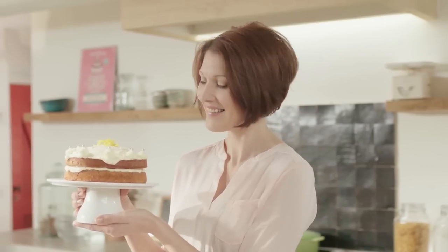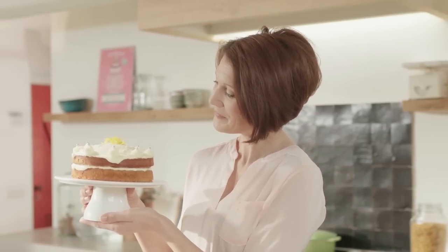Beautifully decorated, tasty and fresh, the Zesty Lemon Celebration Cake. Enjoy.